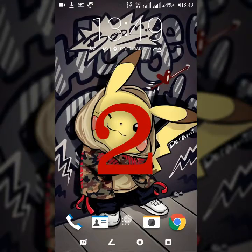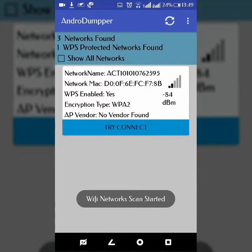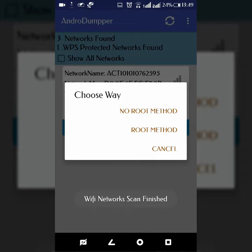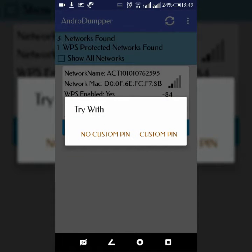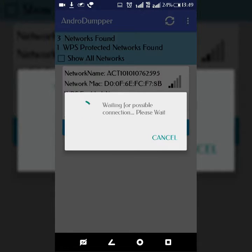Here comes the second method, a similar one — download this from the Play Store. It comes with three different methods. The first method is no-custom, which is similar to the WPS Connect algorithm. You can find many apps in the Play Store which come with this algorithm. This will try to crack the Wi-Fi PIN using different WPS keys.